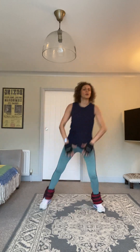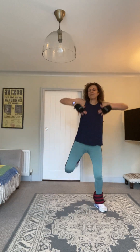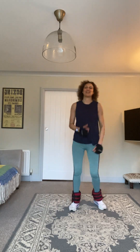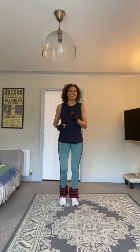Drive those elbows up, kick the heels up towards the bum. Keep this going — ten, nine, eight, seven, six, five, four, three, two, one. Thirty marches.